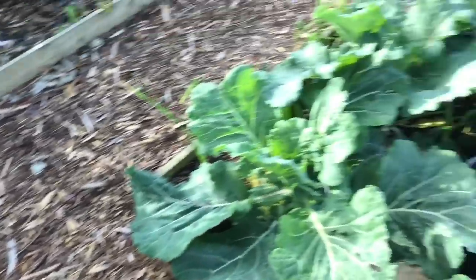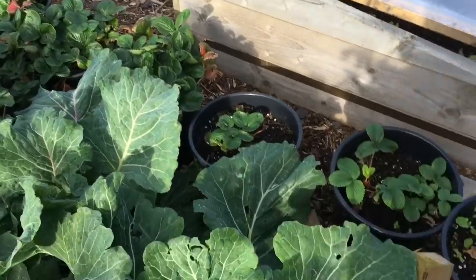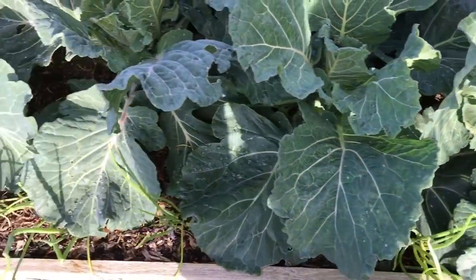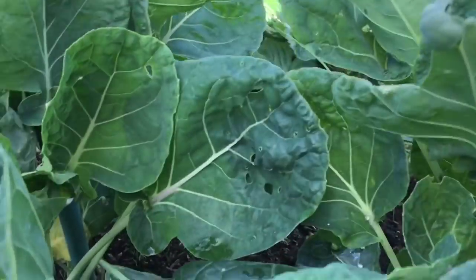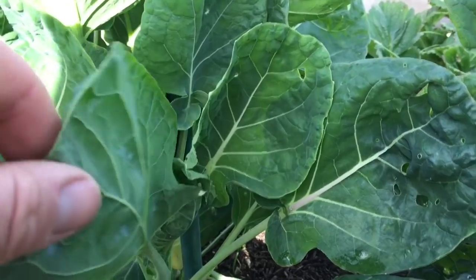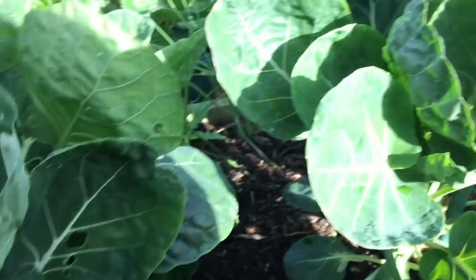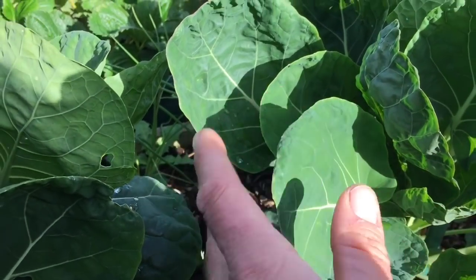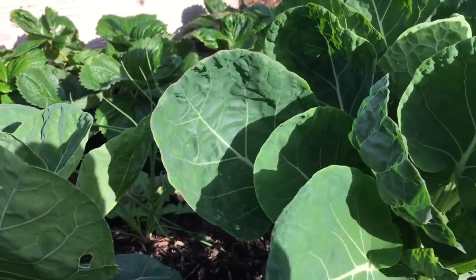All the way down here are my strawberry plants - these are all earlies which will be going in the polytunnel in February. Cabbage is January King with spring onions all the way down the sides, and sprouts. These are little clumps of sprouts - two or three sprouts in a clump, which might seem crazy. But I love sprout leaves so I'm not growing these for the sprouts - I'm growing them for the sprout tops and sprout leaves.